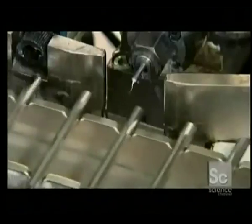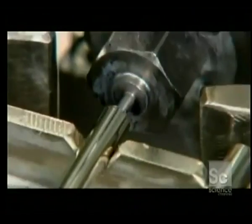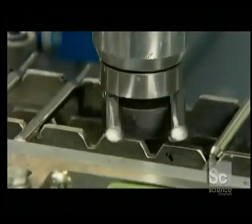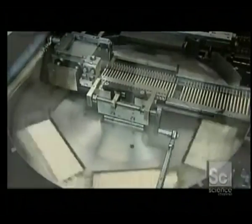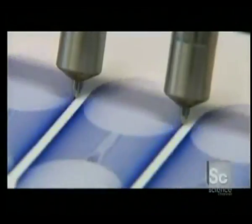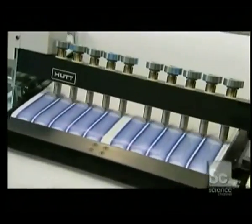The machine then flips the cartridge in the opposite direction and shoots some grease through the other end, which seals the ink inside. The filled cartridges go for a ride on a centrifuge machine, which pushes the ink down toward the ballpoint. This machine runs random samples through a quality control test for ink flow, ensuring each cartridge outputs 8 kilometers of quality writing.